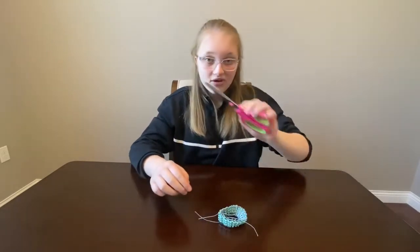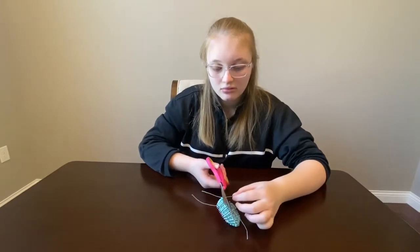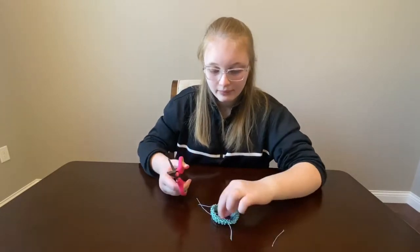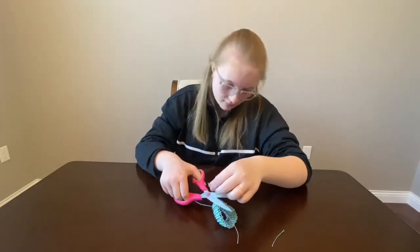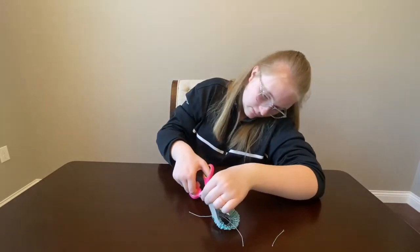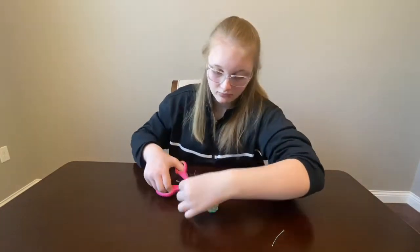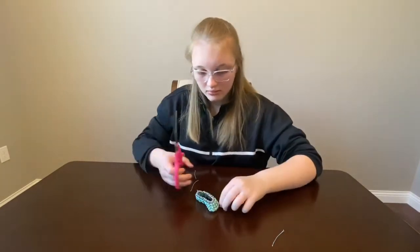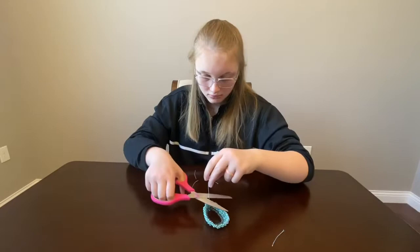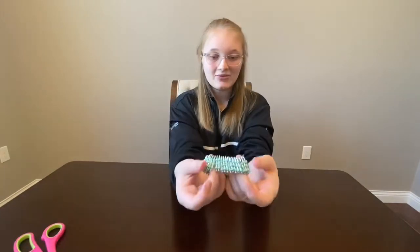Then you're gonna take your scissors and cut off any excess string like so. There we go — now it's ready to wear.